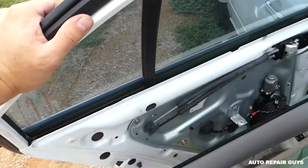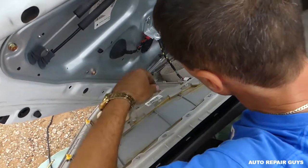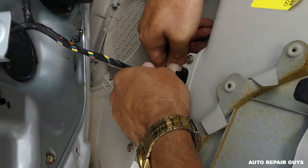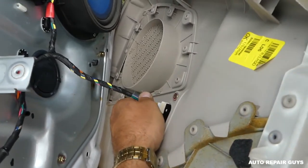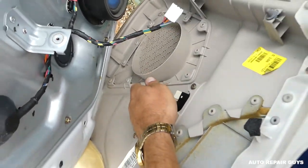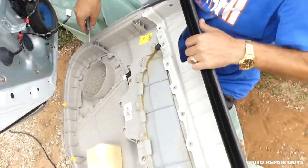It's almost coming out. Next, all you have to do is disconnect the wiring for the window switch — press in there and pull out, like that.